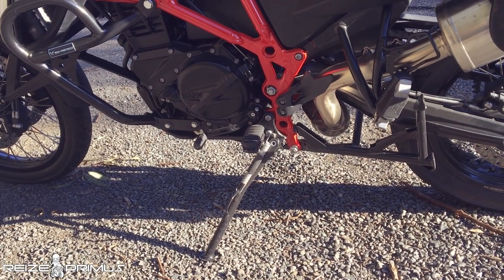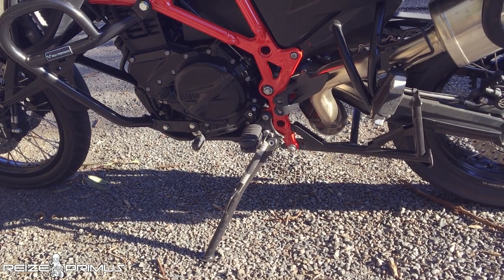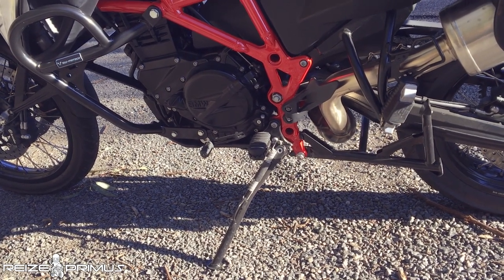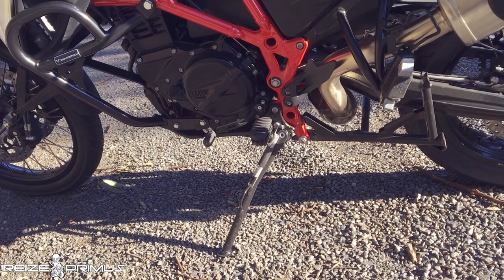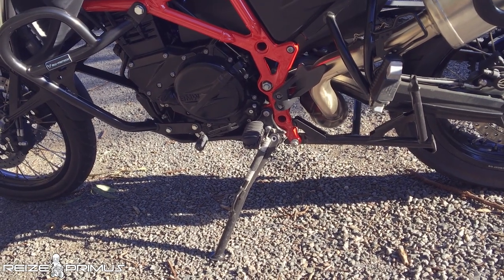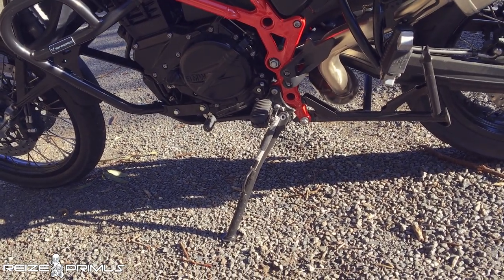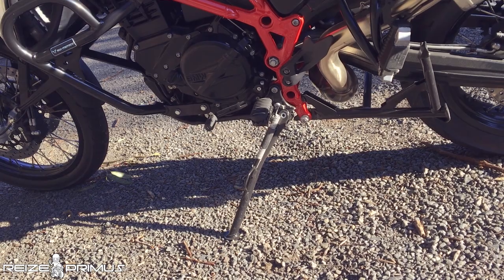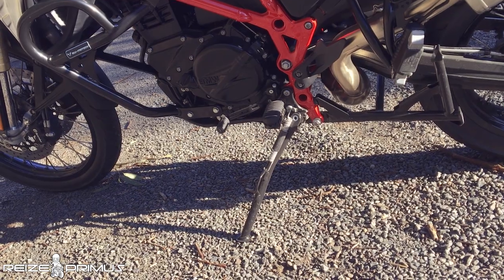Another thing that a lot of people overlook when talking about the F800GS is that the kickstand locks itself up as long as you're not on the bike. If you try to stand the bike upright and pull off the kickstand without sitting on the bike, the kickstand won't come up. There's a lock there — you need to unlock the bike, sit on it, and then you'll be able to kick up the kickstand. Otherwise it locks in position, preventing a novice rider from dropping the bike, at least on the left side.